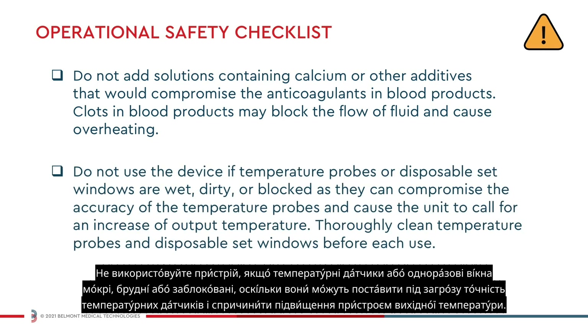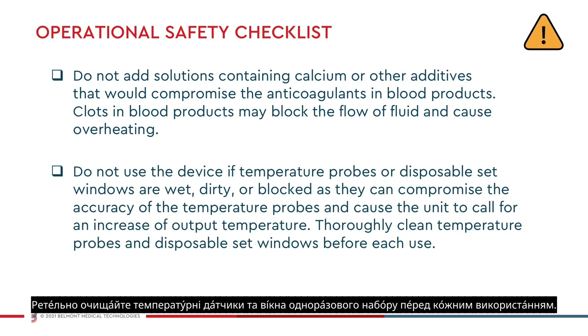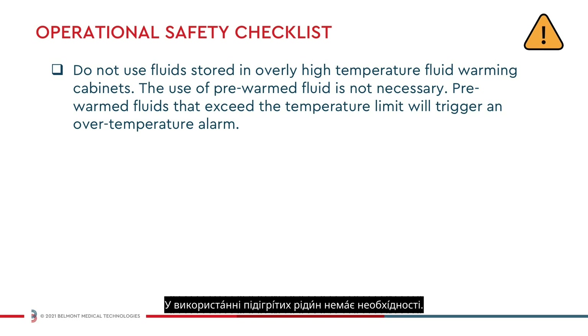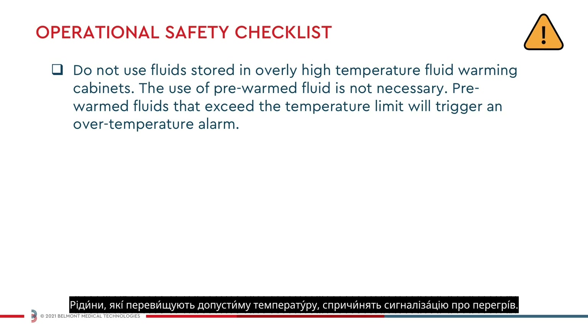Do not use the device if temperature probes or disposable set windows are wet, dirty, or blocked, as they can compromise the accuracy of the temperature probes and cause the unit to call for an increase of output temperature. Thoroughly clean the temperature probes and disposable set windows before each use. Do not use fluids stored in an overly high temperature fluid warming cabinet. The use of pre-warm fluids is not necessary. Pre-warm fluids that exceed the temperature limit will trigger an over temperature alarm.